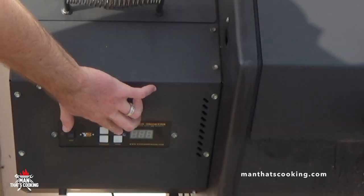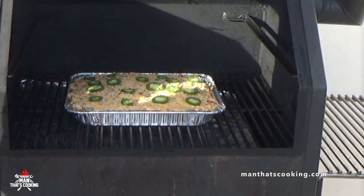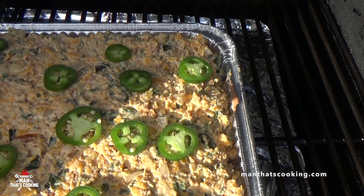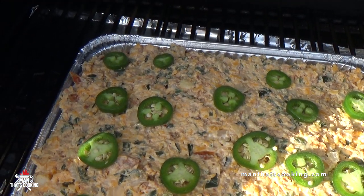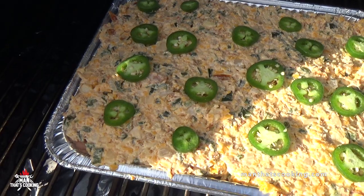We're going to use applewood pellets at 250 degrees Fahrenheit and smoke this for at least one hour. You can use pecan, cherry, or something light — you don't want anything heavy like hickory. Do this for at least an hour, maybe two.